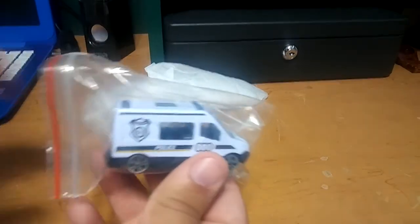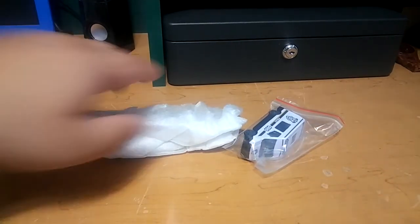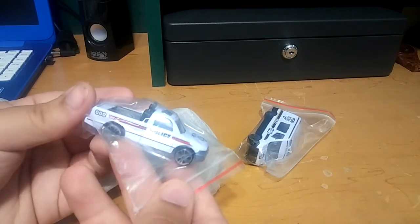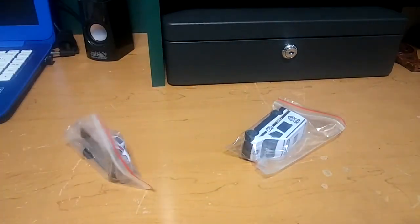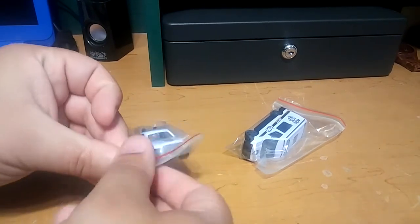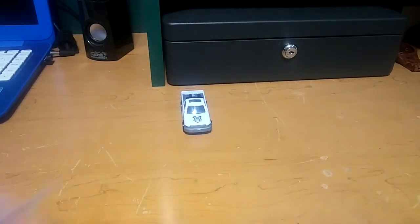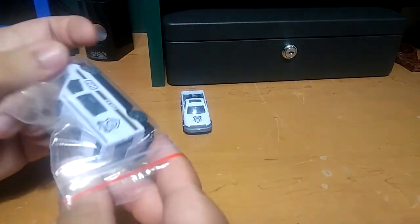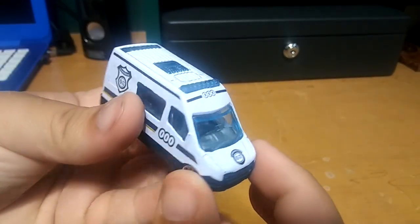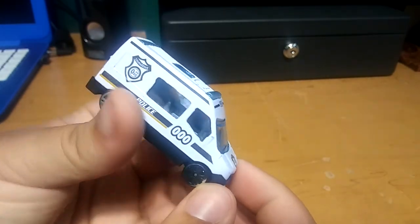We got a police car, a SWAT super cool police van, nice. And the police pickup truck. That is so nice, that is awesome. Thank you so much Lashko, that is just awesome. Super cool. And he sent me them in these little ziploc bags which is great, I always use these so thank you. Super cool van, just check it out, really nice. I like these vans, they look like foreign police cars, I really like that.